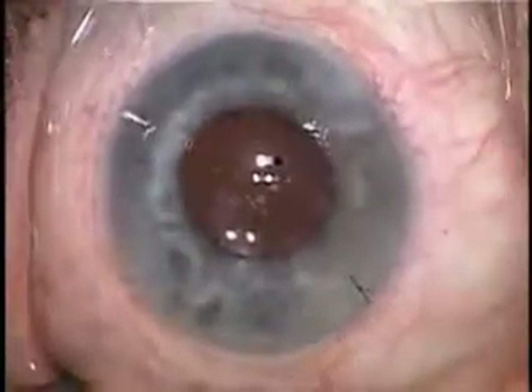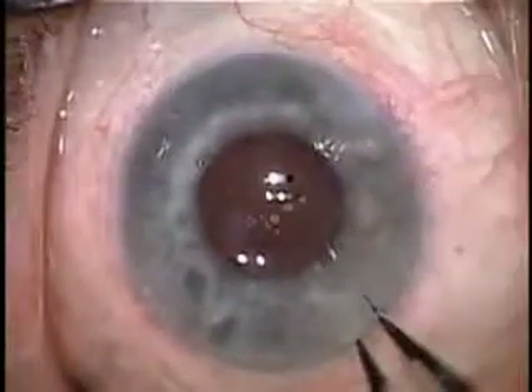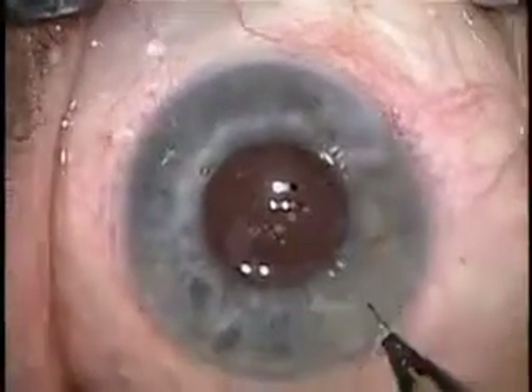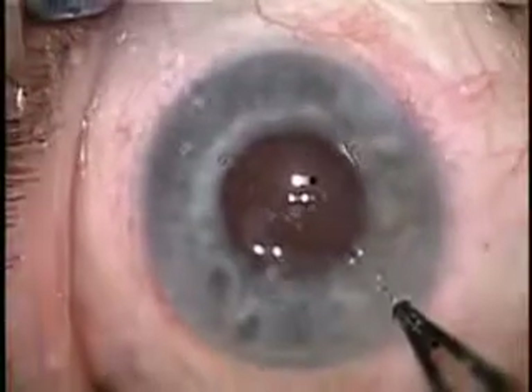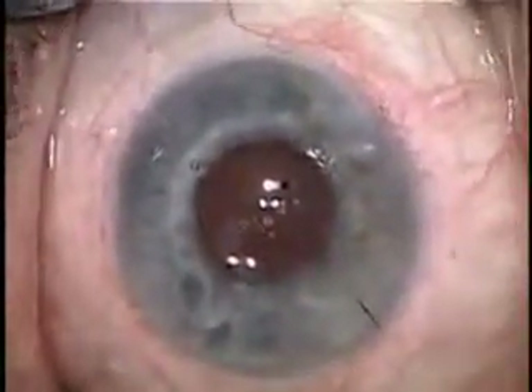But I know you're asking yourself — that's great, but what about for routine cases? Well, in routine cases, that's where this microscope truly shines. It gives you a visualization that's unparalleled. What about seeing the capsulorrhexis?